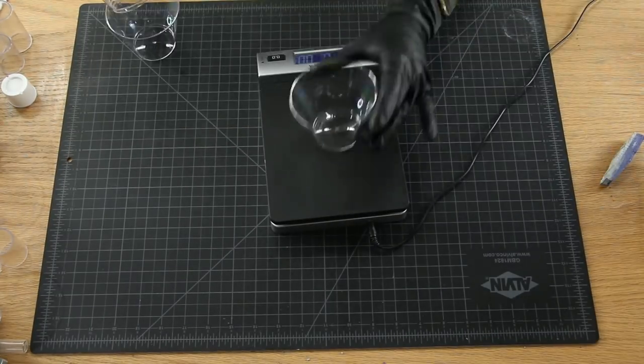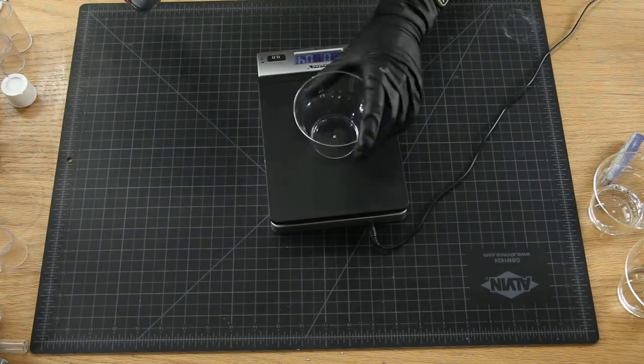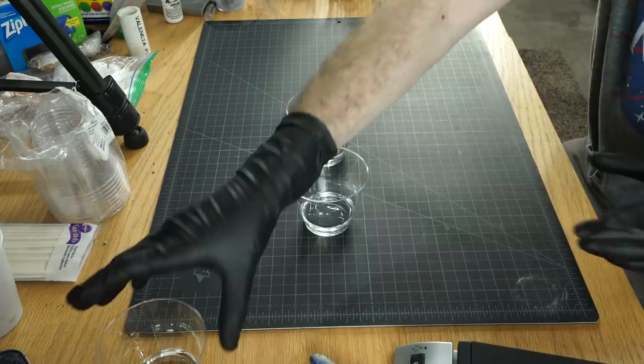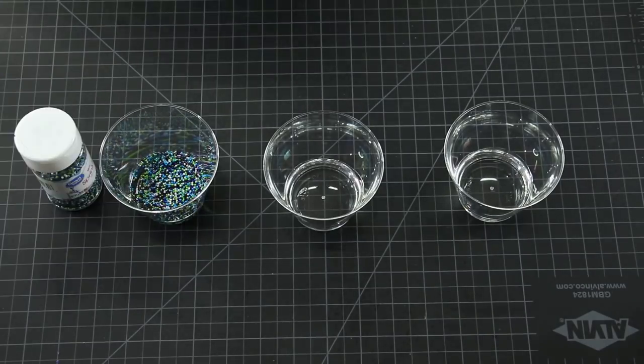My first step is going to be measuring out the amount of resin I want to use. I'm just using a scale, and this will determine the amount of catalyst I want to use later. Then we've got our three different cups — I'm going to be doing three different things. The first one, I'm just adding these circular green, purple, and blue spheres. The other two I'm doing regular sprinkles with.